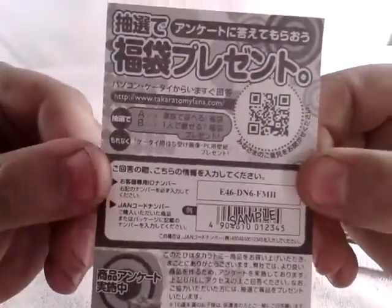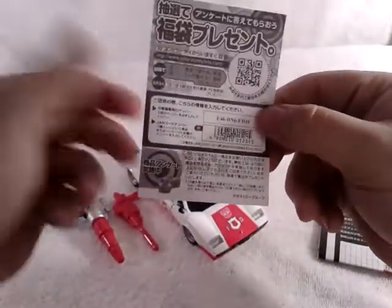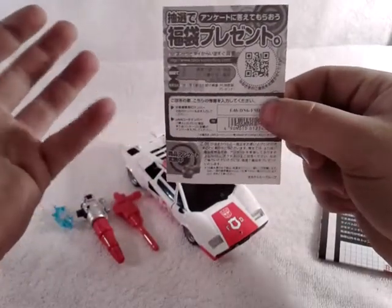And you come with this — must be a sweepstakes or something. You could win — I have no clue. So it's some kind of a sweepstakes, you can win something.